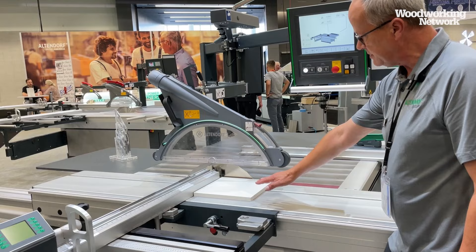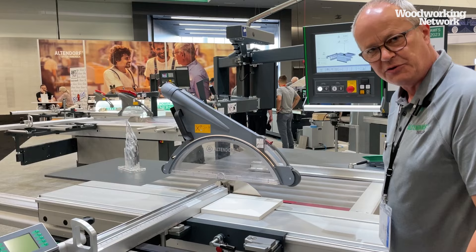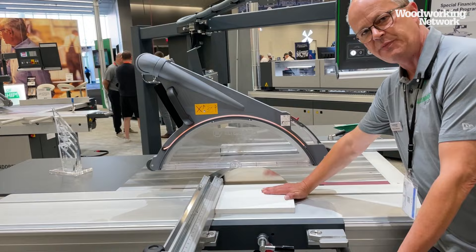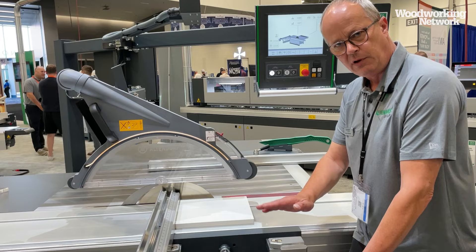If a hand appears — it doesn't matter in which condition — it turns green. Green means I'm allowed to cut; handguard will protect my fingers. If we have a small workpiece, I hold my hand here and go toward the saw blade and it turns orange. Orange means this is a pre-warning zone. You are allowed to cut in this zone, but be careful — don't shake your hand or do anything erratic around the saw blade.